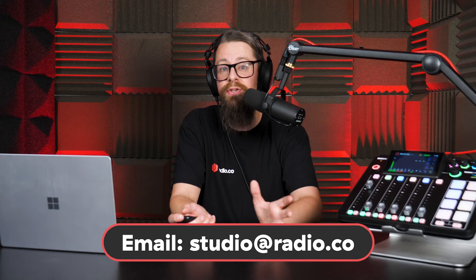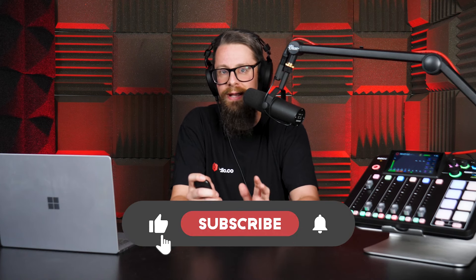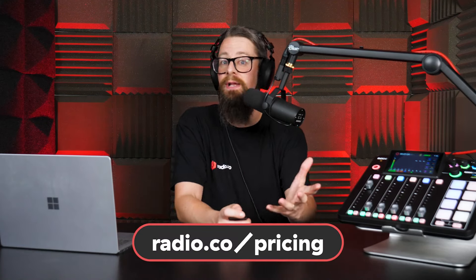Whether you need just a laptop and an internet connection or a fully fledged recording studio, I hope you found this episode helpful. Please do get in touch if you have any questions about what you saw here today. In the next episode of our Back to Basics course, I'll be discussing how to use some of that kit as part of a live broadcast. So if you've ever felt like now's the time to get on air live, head on over to the next video. Or if you feel like you have all your ducks in a row already, head to our pricing page, select the plan you like, and activate your free seven-day trial today.